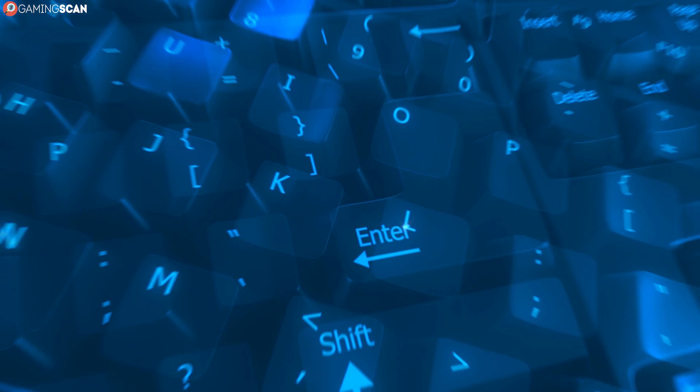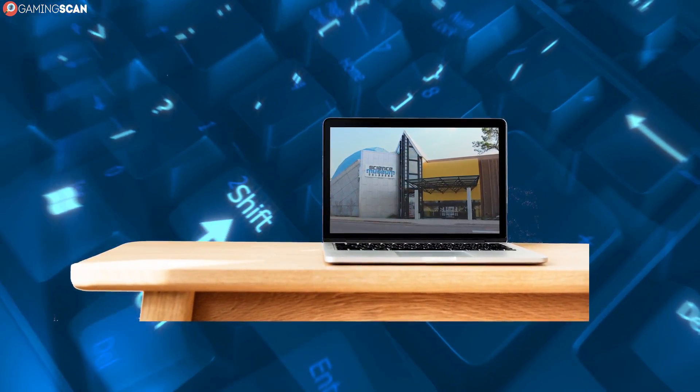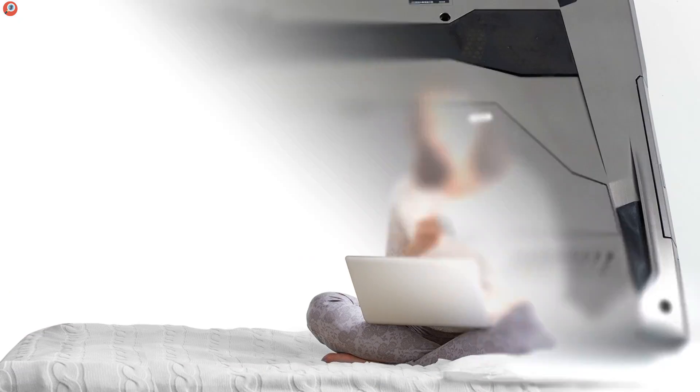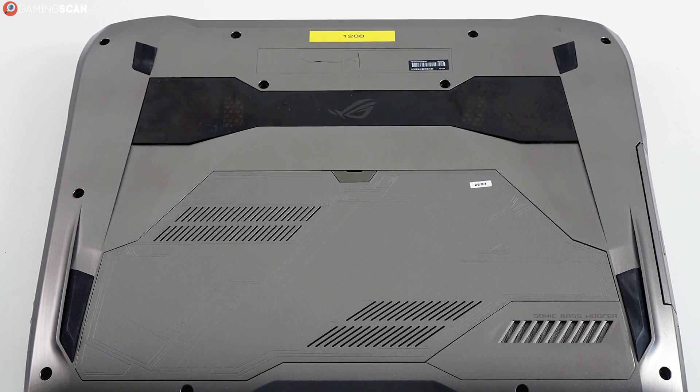The main culprit when it comes to overheating laptops is improper placement. A laptop wants to be placed on a flat, solid surface, especially when it's under heavy load. When you place a laptop on a soft surface, such as a bed or your lap, you're more than likely blocking some or all of the intake grills on the underside.